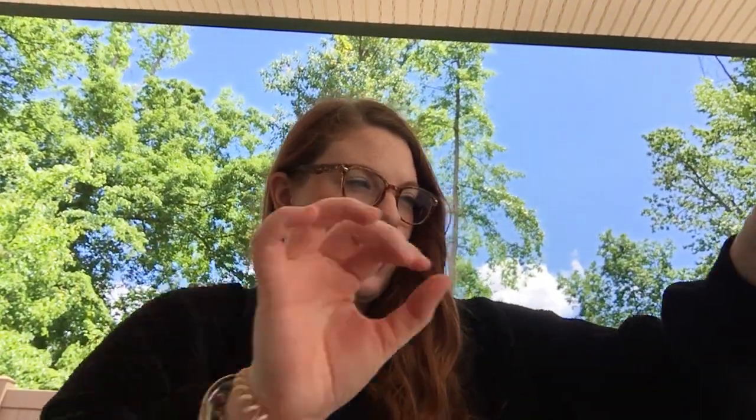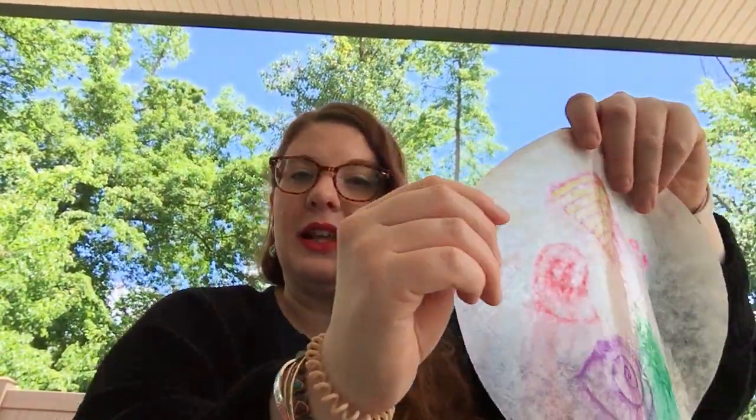Alright, and then you're going to just let your coffee filter dry. And once it's done, you can hang it up in the window and see all the beautiful colors. Hope you guys have fun. Can't wait to see them.